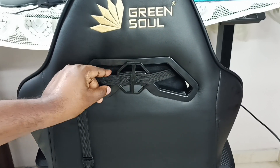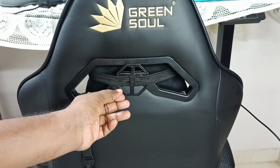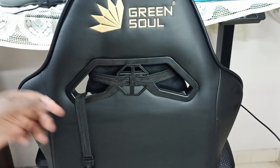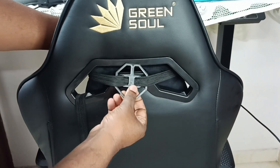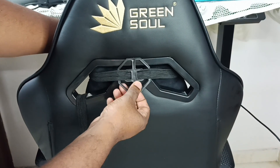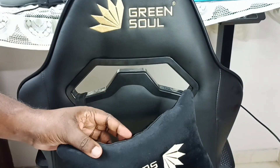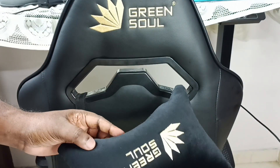This is the locking mechanism. So if we want to remove this head pillow, we can remove it like this — just unlock it like this. Done. This way we can remove the head pillow.